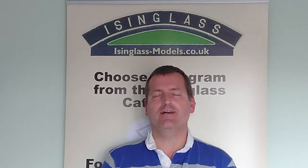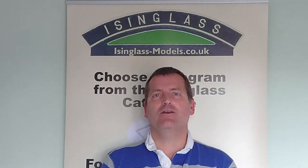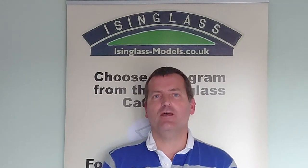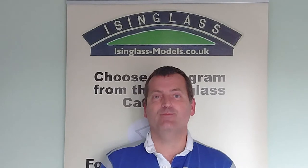Hello and welcome to Isinglass. Today we're going to take a look at the bogeys from the Isinglass range — not so much what the different types of bogeys are, but what you need to do to assemble them and get them ready for use. So let's take a look at them.